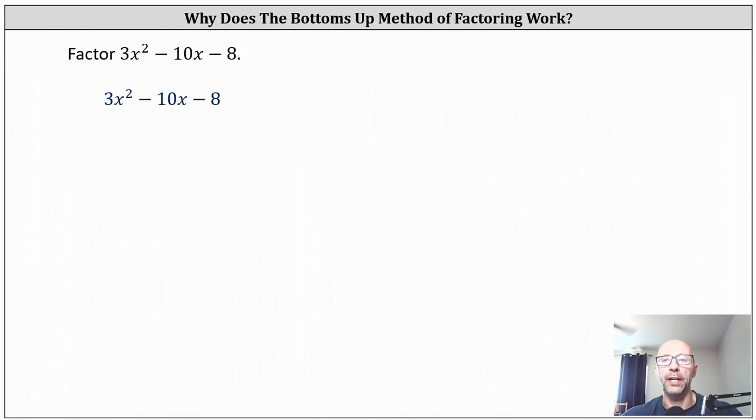This lesson will show why the factoring technique of bottoms up actually works. Let's first review the technique of bottoms up, which is helpful when factoring a trinomial when the leading coefficient is not equal to one. To factor three x squared minus 10 x minus eight, we could use grouping or trial and error, but the technique of bottoms up is a nice alternative.